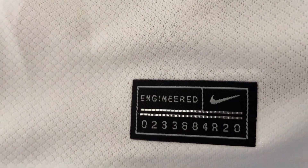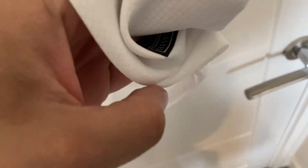Moving down to the bottom of the shirt, you can see we have an engineered Nike logo which has been pressed on. The hemline itself looks good to me.